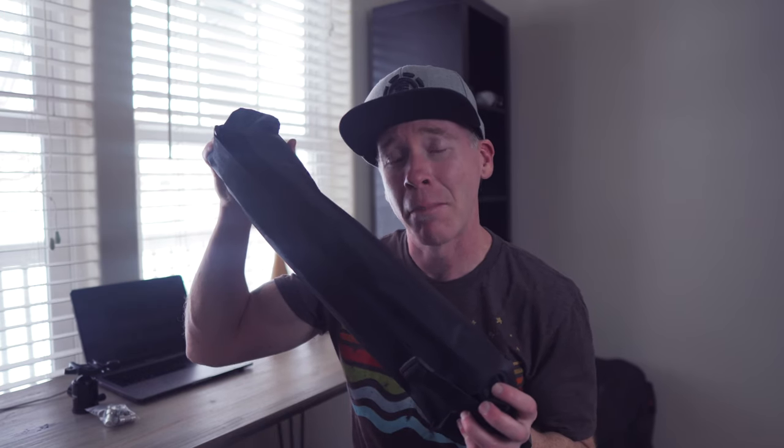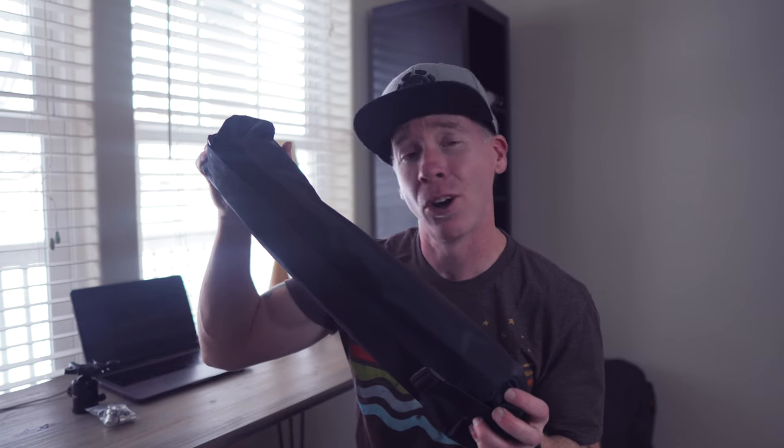Thanks to a fellow filmmaker and photographer out there, I think I might have found the rig that's going to help me level up my overhead shots.